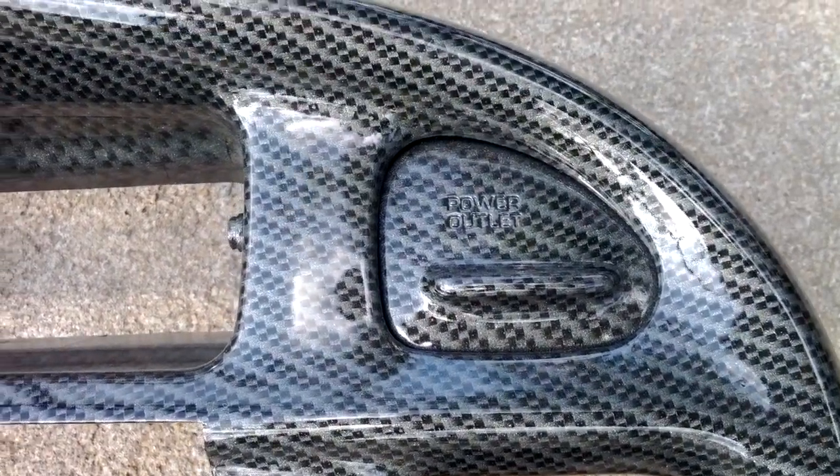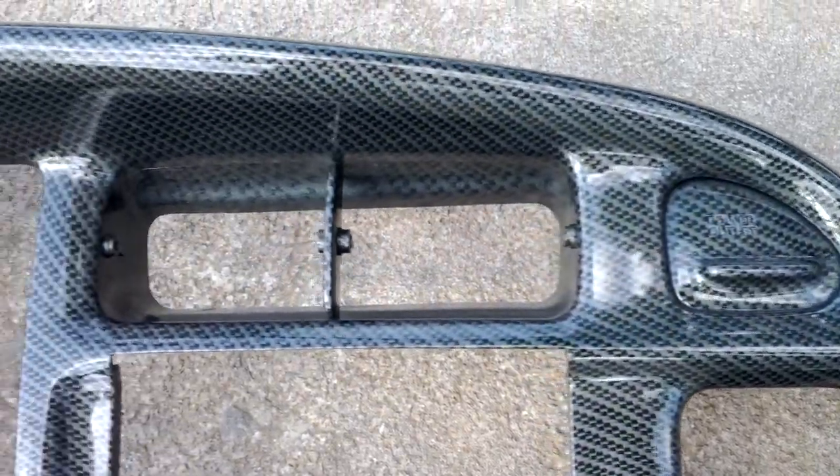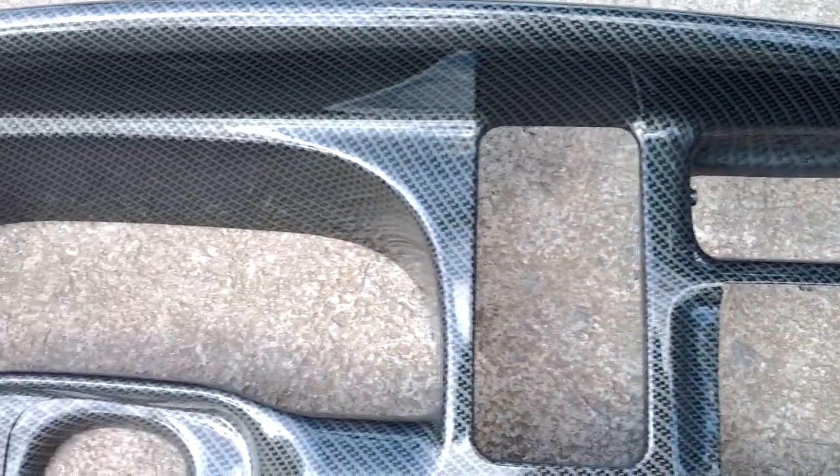You guys need to check this out — this is something that we do offer. We can do a two or three stage paint, pearls, candies, flakes, House of Color, PBG, Vibrance Collection. But just here it's your standard hydro dip in a carbon fiber, and it looks really, really good.